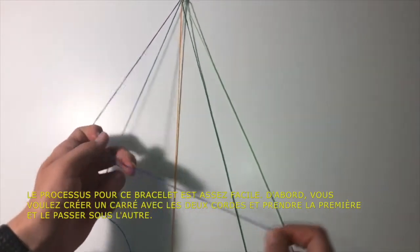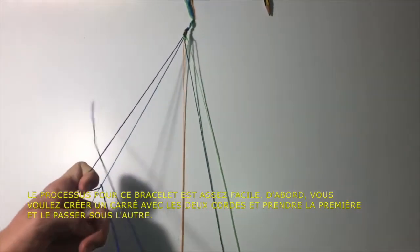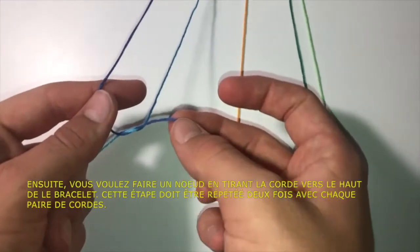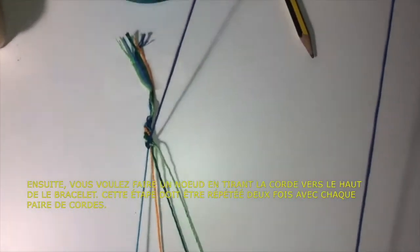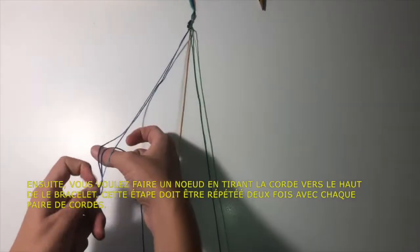First of all, you want to create a square with both strings and take the first one in the pattern and pass it under the other. Then make a knot by pulling the first string towards the initial part of the bracelet. This process will have to be repeated twice for each pair of strings.